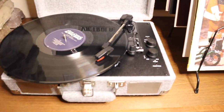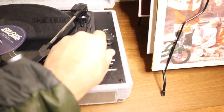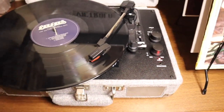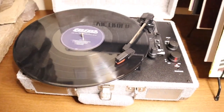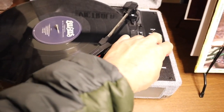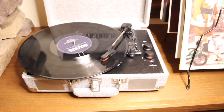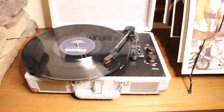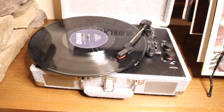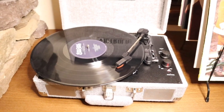I'm going to go ahead and move the needle and pick my song, just put it right there. It's already plugged in, I'm gonna twist this and then it turns on. You can see the record is turning there — let's go ahead and turn the volume up. The sound is actually really really good on this. I'm actually really surprised that it sounds as good with such small speakers.